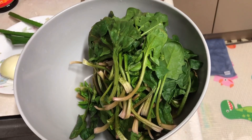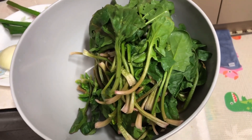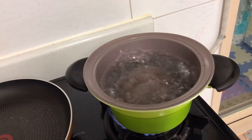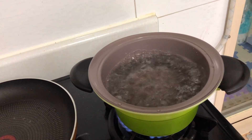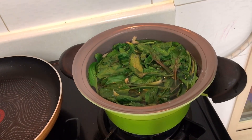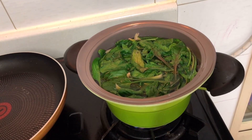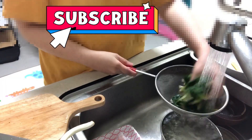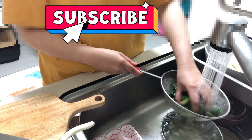One of the ingredients of japchae is spinach — it's already clean. Boil the water and then cook your spinach, not too long. Drain it with cold water.